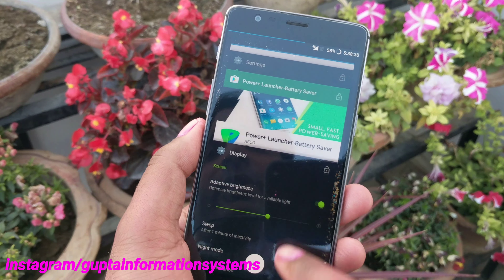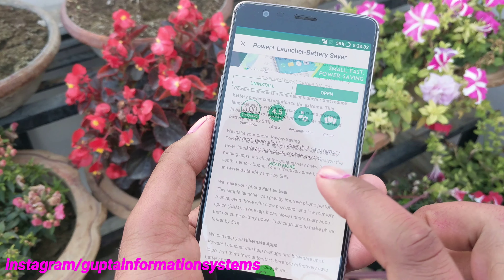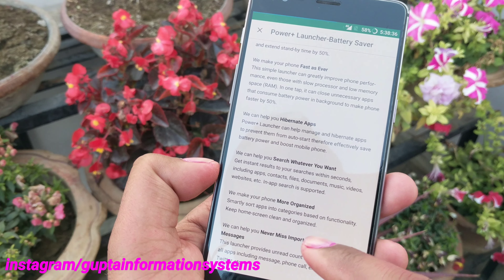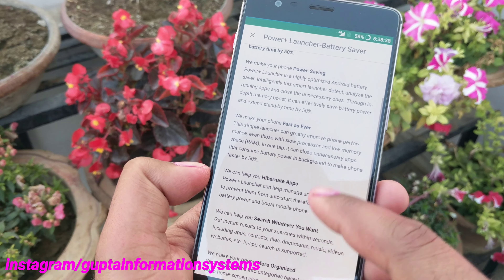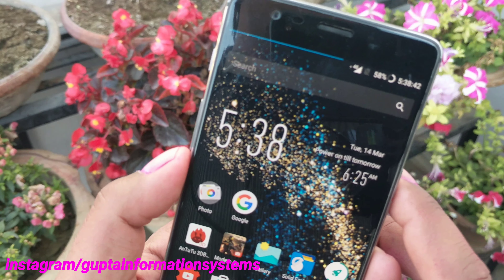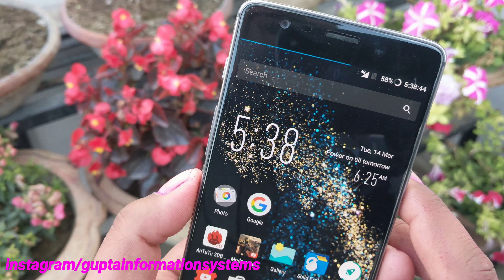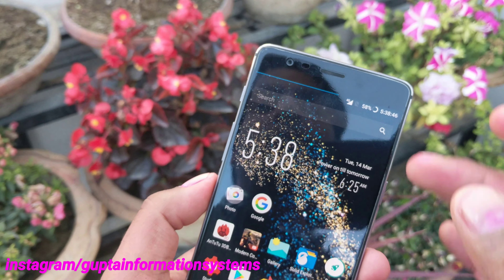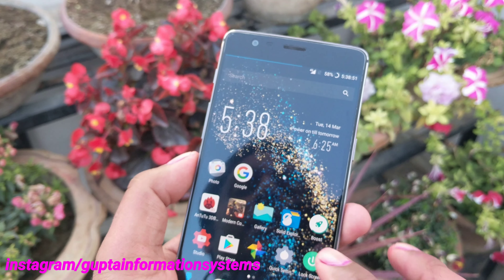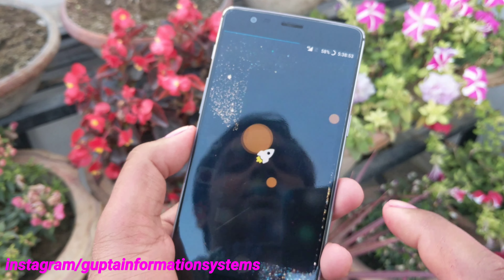Let me show you some important things they claim in the 'Read More' section: power saving, fast app search, better organization. They are specifically claiming a power saving mode. On the desktop you can see it shows 'Power on till tomorrow,' calculating time based on current battery. They also have a habit feature, a boost feature, and a lock screen — though the lock screen doesn't always work reliably.